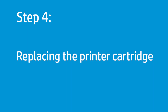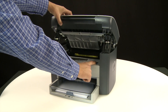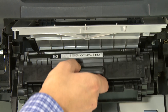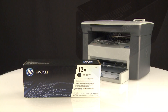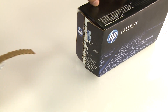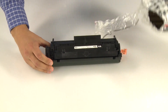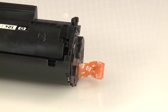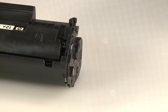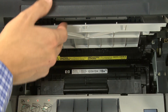Replace the printer cartridge if the error still appears on the printer control panel. Press the release latch, then lift the printer cartridge door. Grasp the printer cartridge handle, then pull the cartridge straight out to remove it. Remove the new printer cartridge from its packaging. Pull the tab straight out to remove the sealing tape. Line up the new printer cartridge with the tracks in the printer and slide the cartridge into place. Close the printer cartridge door.